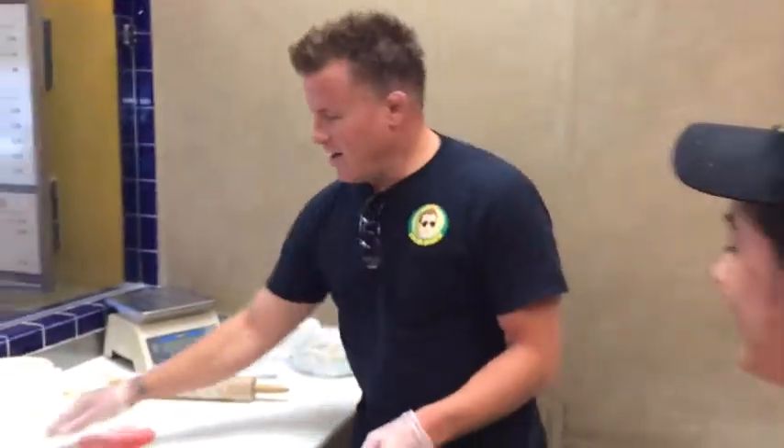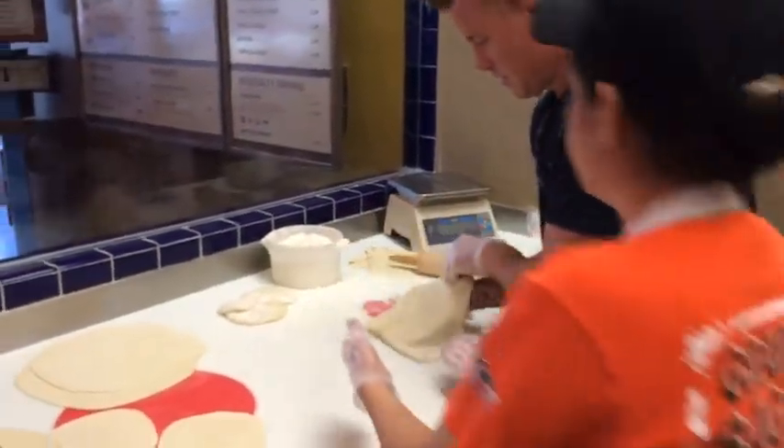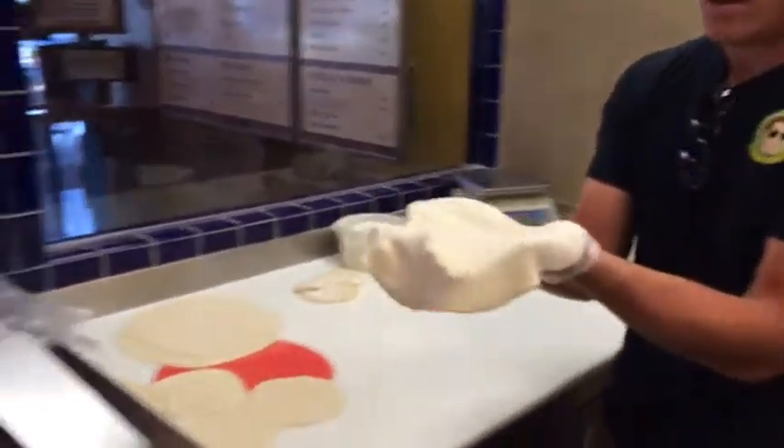How's that look? Good? Alright, now what are we going to be throwing on there? A little higher. Just throw it on there.